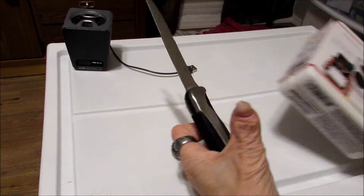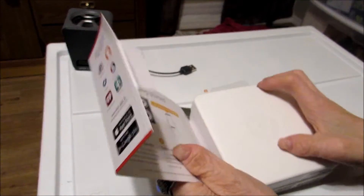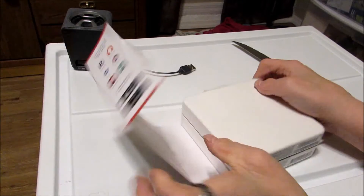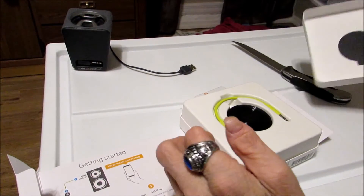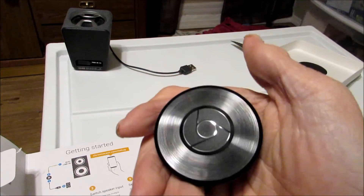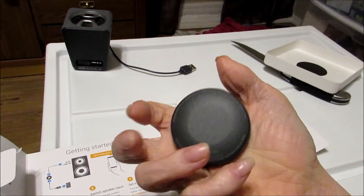A handy dandy knife. Got it. Alright, so how are they gonna do this? There it is! What we have here is the Chromecast Audio dongle.